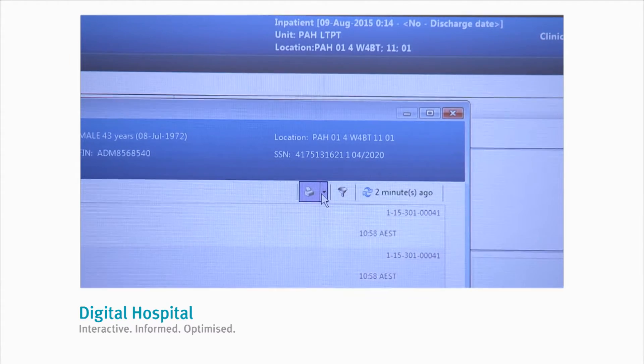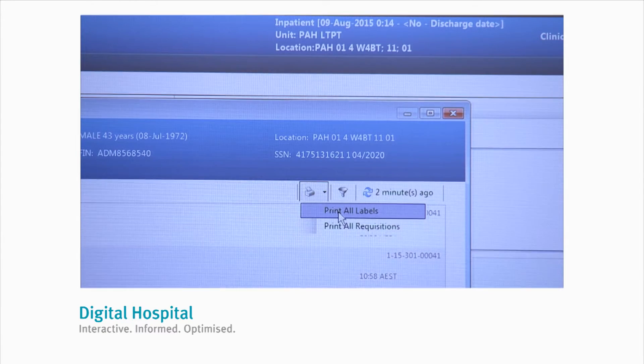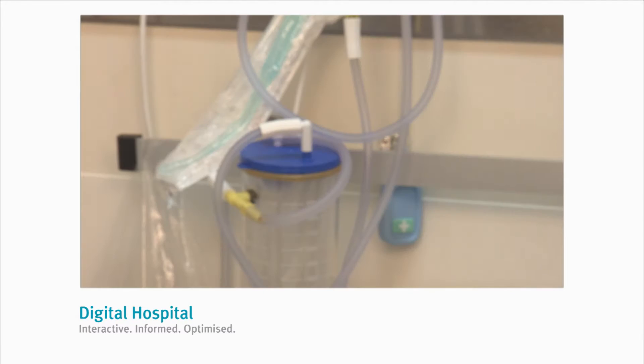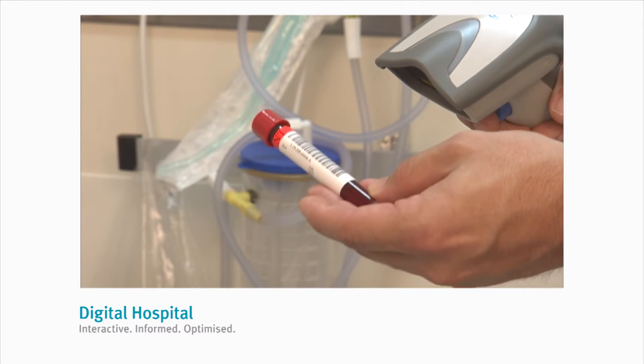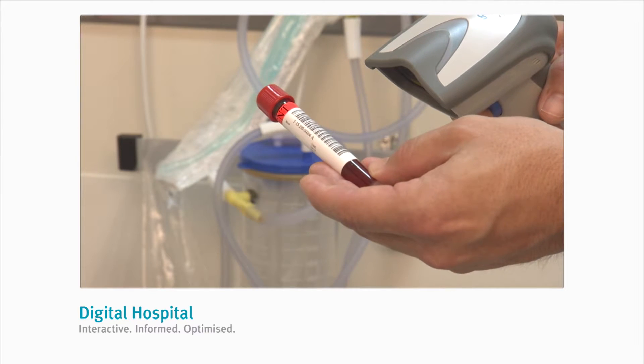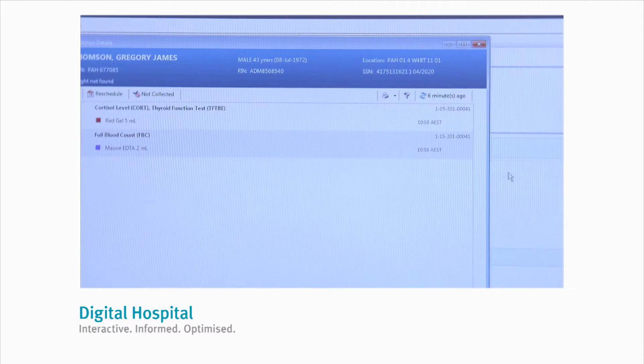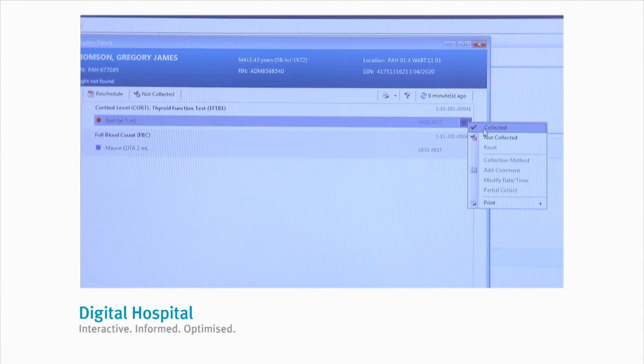If you need to reprint the labels, you can reprint them from this screen using the steps that we have just outlined. Once you've collected the tubes and applied the labels, you can scan each tube with the barcode scanner, which will mark each container as collected in the system. If you don't have a barcode scanner, you can click on the drop-down box to the right of the container and mark each tube as collected manually. Once you have marked the tube as collected, labels can no longer be reprinted from this screen.